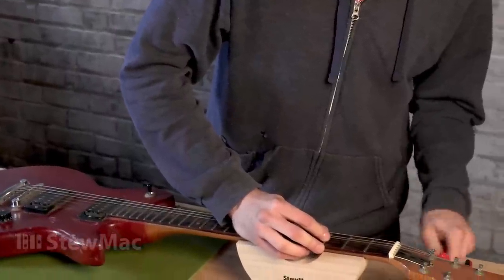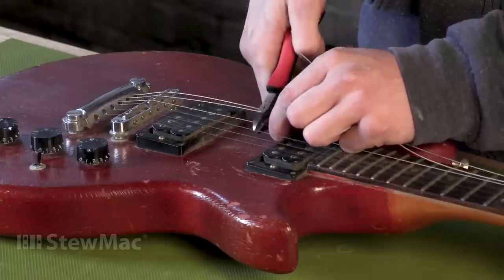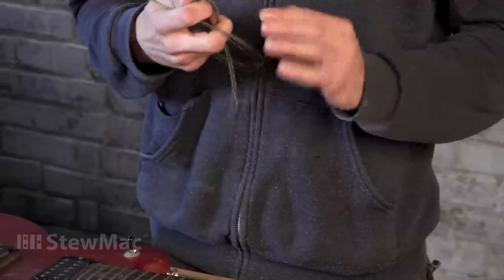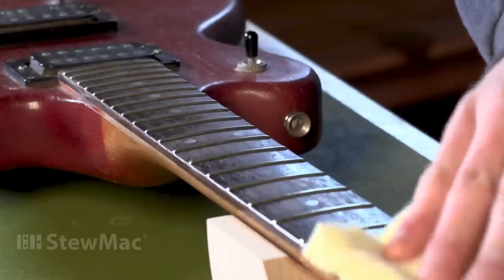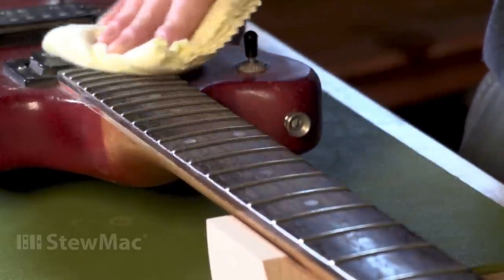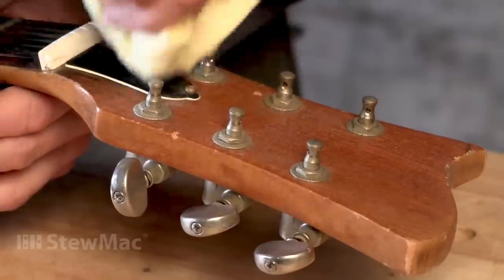When it comes time for a deep clean, I always take off my strings — it just makes it easier to get to the fretboard and harder-to-reach areas. Cleaning your guitar is a top-down process: you're using the least aggressive cleaner to work your way through the layers of dirt and grime down to the finish. I like to start by rubbing it dry with a clean cotton rag or even an old t-shirt, because sometimes that's all you need to get off that first layer. Once you've gotten all you can dry, it's time to move to the next layer with a wet clean.